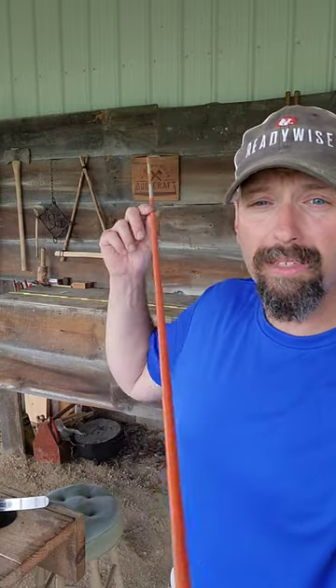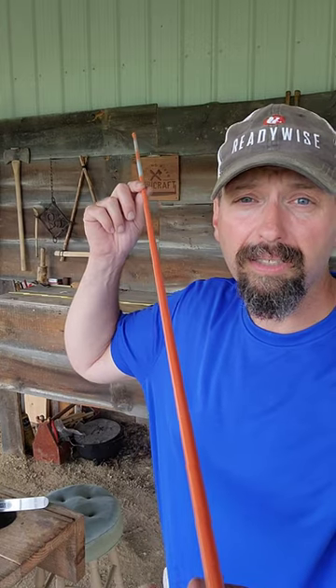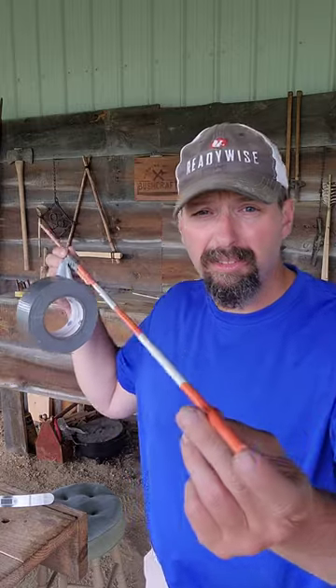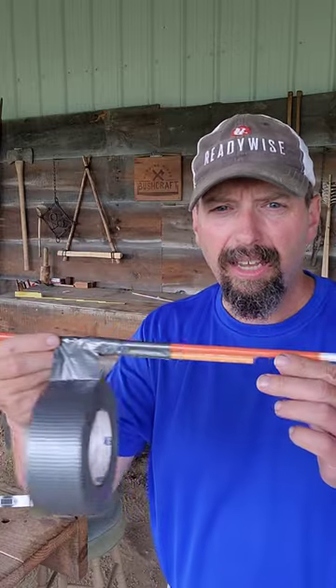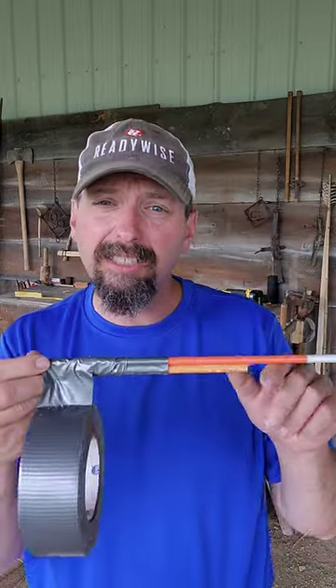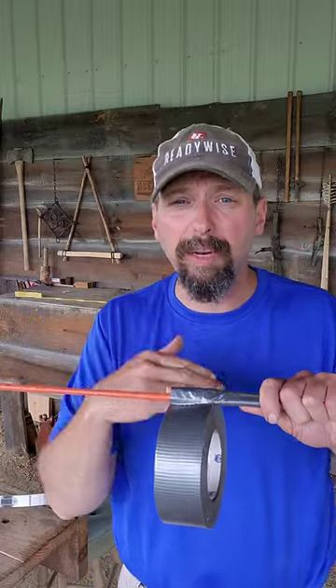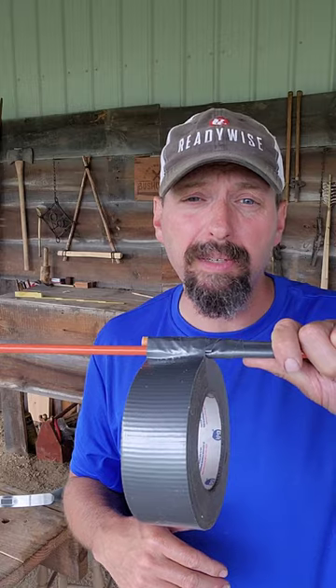To increase the draw weight, we're going to be using a series of fiberglass driveway stakes. For this first trial, I'm going to insert one full-length rod — just under 48 inches — plus a thicker 8-inch section to firm up the handle. I'm going to duct tape it so that it just barely fits inside the 3/4-inch PVC.